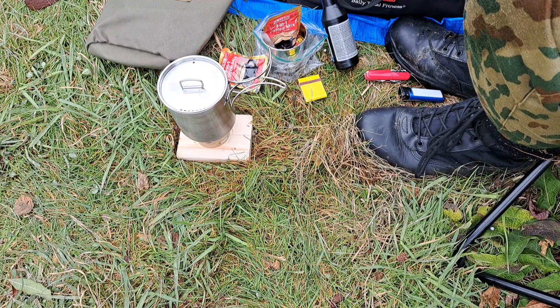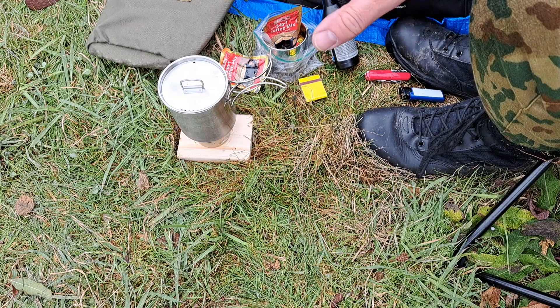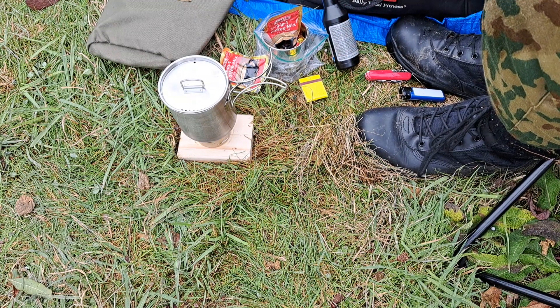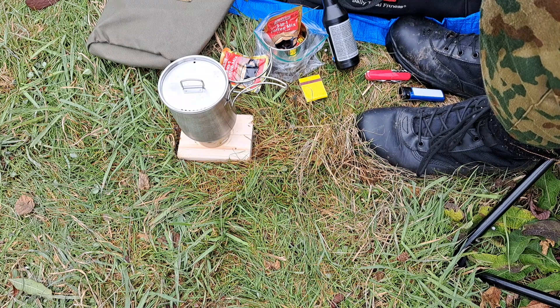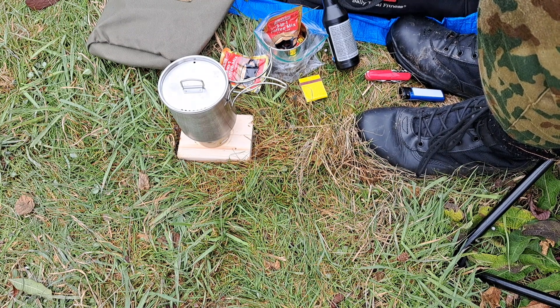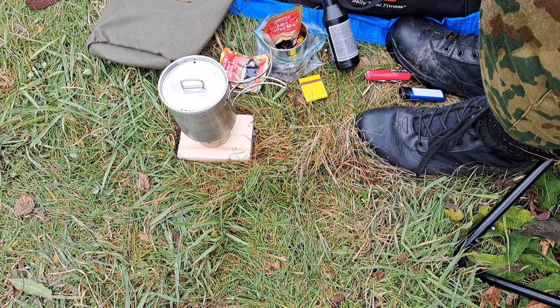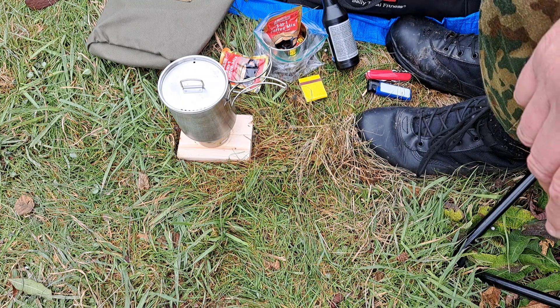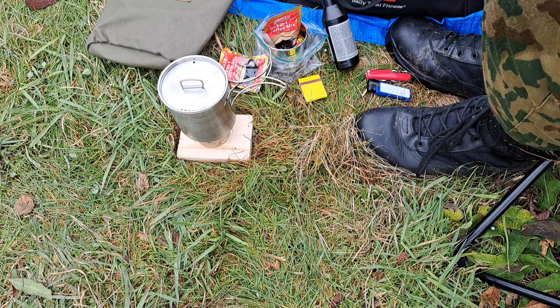I wish the bottom of these were a little rougher so they wouldn't slide — a little sandpaper on it. Anyways, that's where I was going to go — it's today's video: coffee at airsoft in the woods. Gastove. It's a good day. Have a great one, don't forget thumbs up!